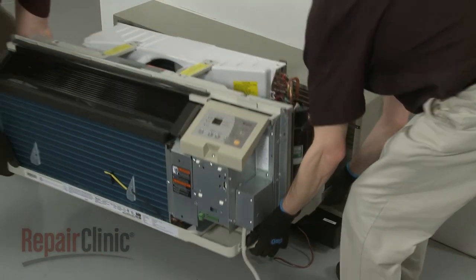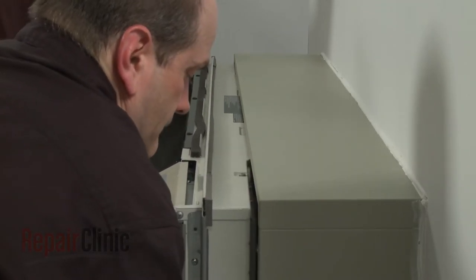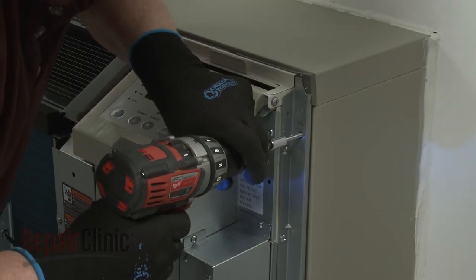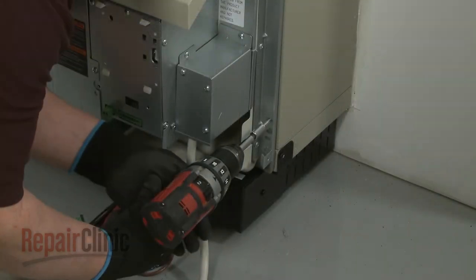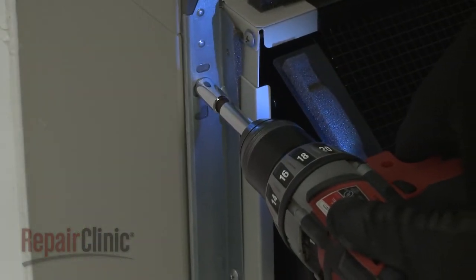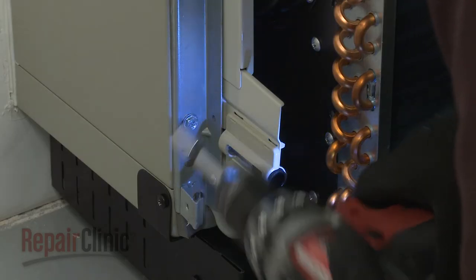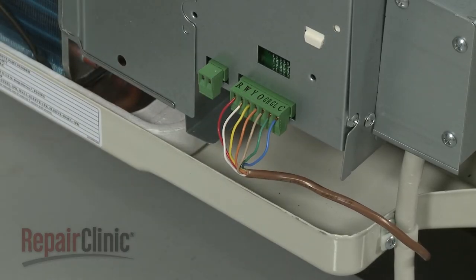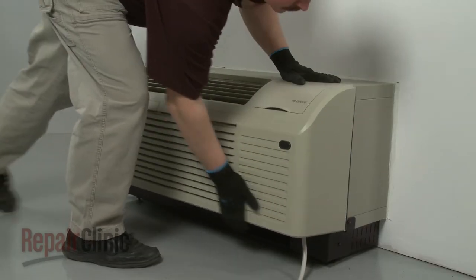With the maintenance complete, reinstall the unit by sliding it into the wall sleeve until the seal rests against the front of the sleeve. Re-thread the mounting screws to secure the unit — avoid over-tightening the screws. Re-connect the wall thermostat terminal connector if applicable. Re-install the front panel by aligning the tabs over the top rail, then push the bottom of the panel in until it snaps into place.